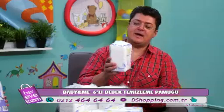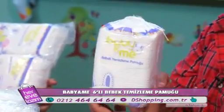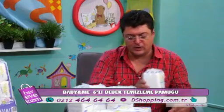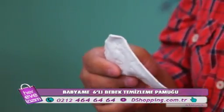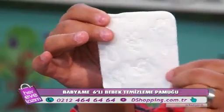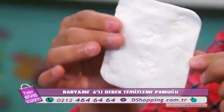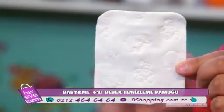Baby and Me altılı bebek temizleme pamuğu — her bir paketin içinde tam 60 tane var. Yanlış duymadınız, 60 tane bebek temizleme pamuğu. 6 kere 6, çok 6! Bakınız dokusu şöyle — üstünde çok şeker ayıcıklar, filcikler var. Ölçüleri de tek kullanım için çok ideal ebatlardadır.